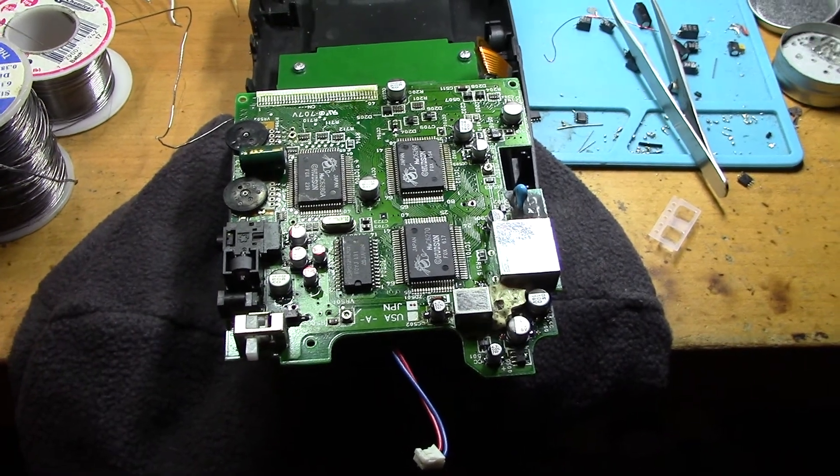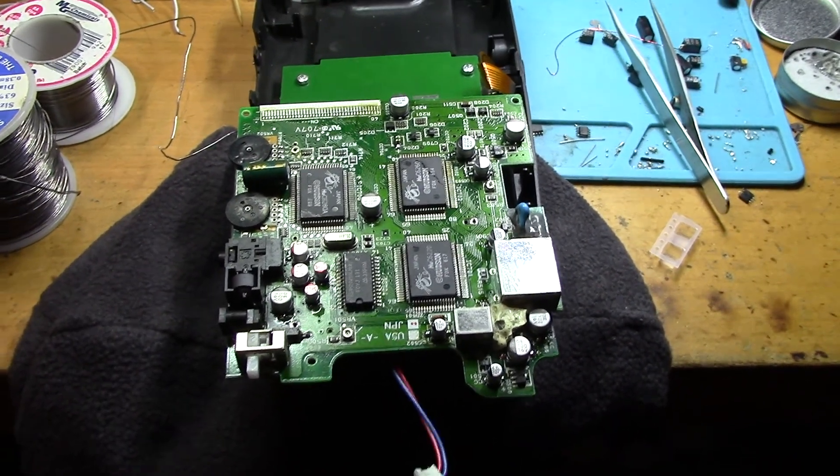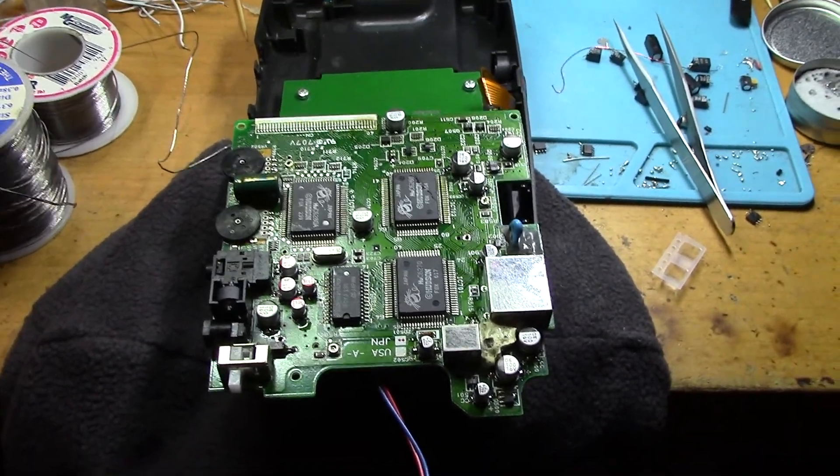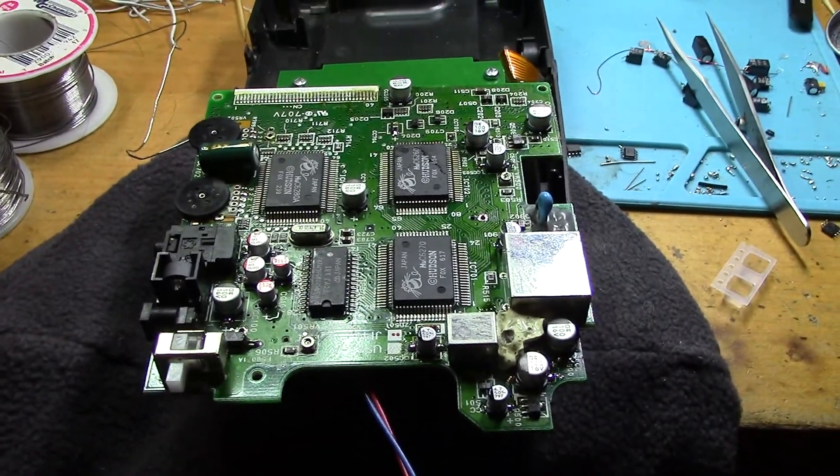Hey folks, SegaSonicFan here and I just finished this PC Engine GT recap job. I just wanted to show it off and give people an example of how to do a recap properly.